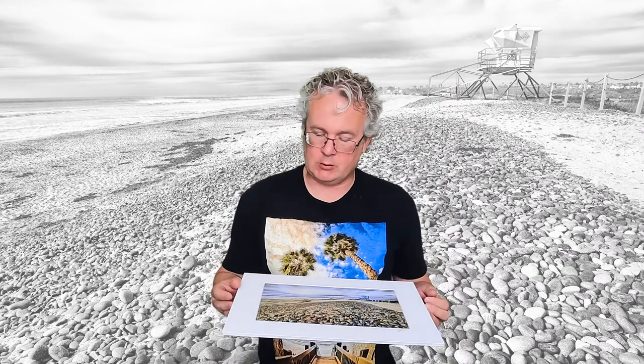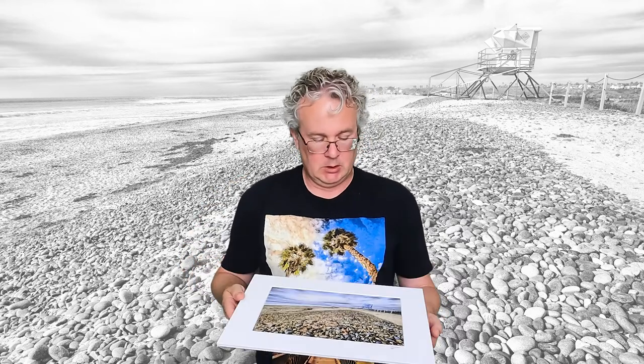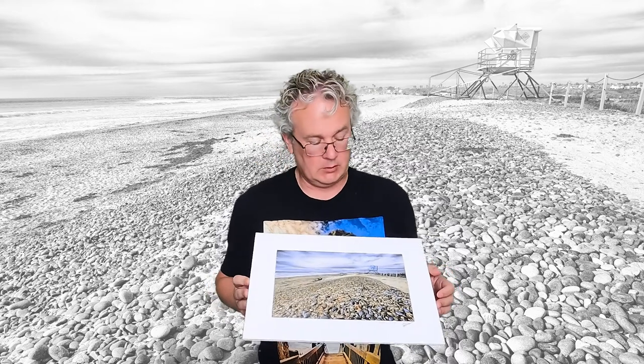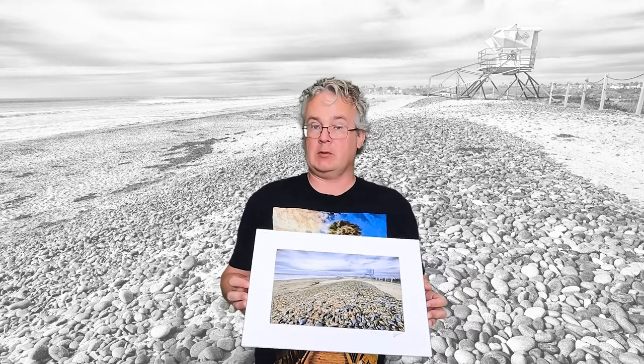And that's it, it's done. Well, I still have to frame it. But in order to do that, I do want to dry it first before I put the glass on. So we have a nice 12x8 photograph on Fuji Crystal Archive matte paper, colored with Marshall Photo Oils. I hope you liked the video — please hit that like button and subscribe to my channel. I will see you next time.